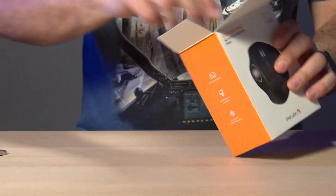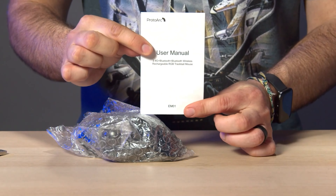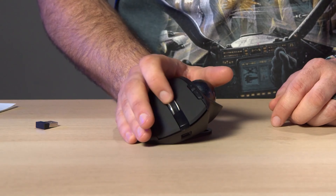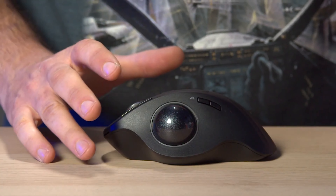Alright, let's open this thing up and see what we got. There's your classic little USB dongle, and a little user manual. It's hefty — the buttons feel pretty good, though they're not as clicky as I typically like. The scroll wheel feels nice.